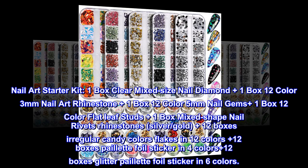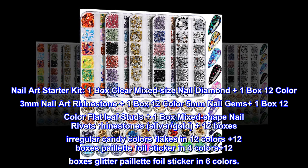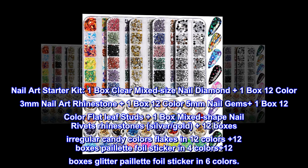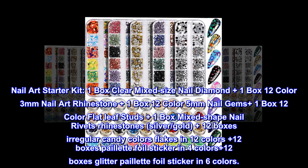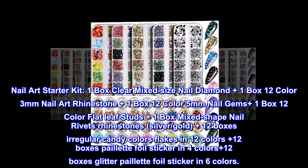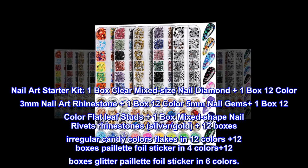Nail art starter kit: 1 box clear mixed size nail diamonds, 1 box 12-color 3mm nail art rhinestones, 1 box 12-color 5mm nail gems, 1 box 12-color flat leaf studs, 1 box mixed shape nail rivets rhinestones in silver and gold, 12 boxes irregular candy color flakes in 12 colors, 2 boxes paillette foil sticker in 4 colors, and 12 boxes glitter paillette foil sticker in 6 colors.